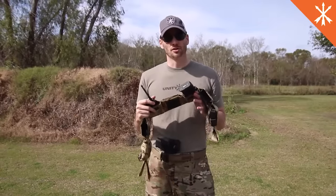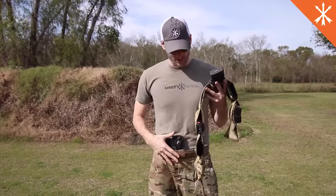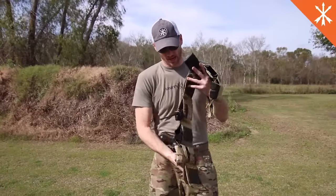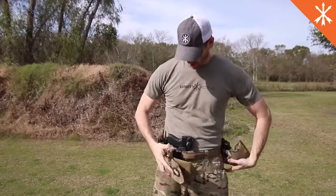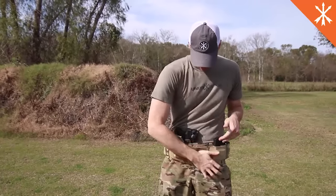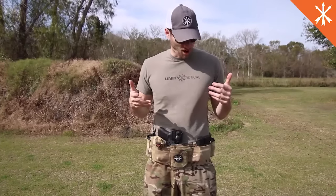For guys that want to use this as an active shooter setup rig, you can also put it straight over your inside-the-waistband holster. Here we've got an appendix inside-the-waistband, and you just don the belt the same way, putting it right over your holster — just like that. So you still have access to your secondary weapon, you have a primary weapon, and now you have all your support equipment for it.